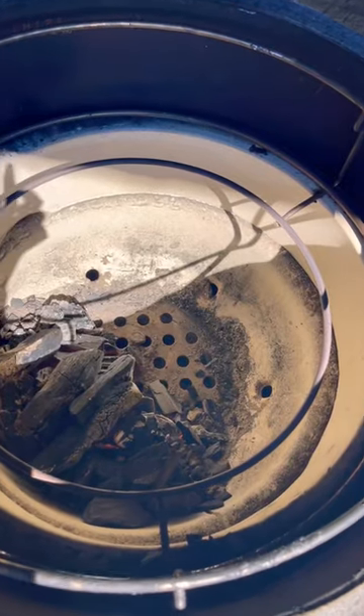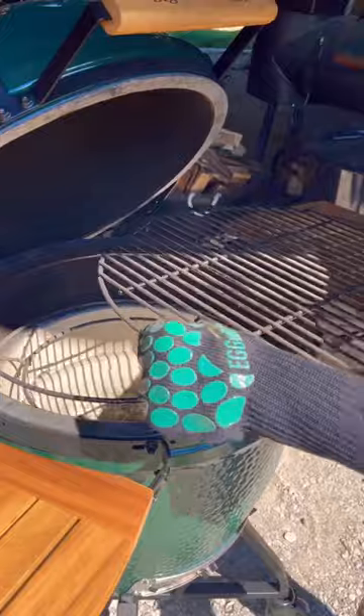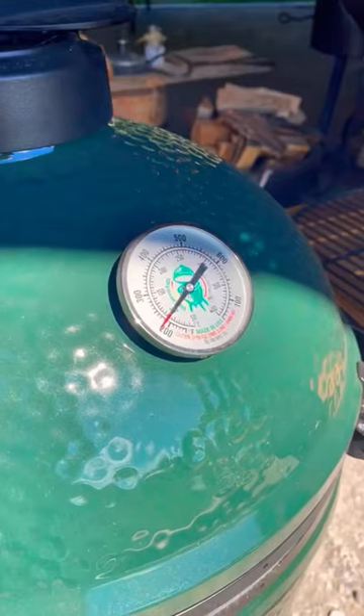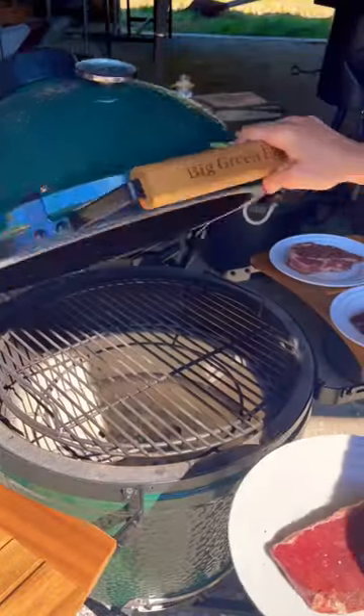Then we're going to set up our grill for indirect cooking with a hot side and a cool side. Place the grate on top, close the lid, and make sure you're hovering just above 200 degrees Fahrenheit.